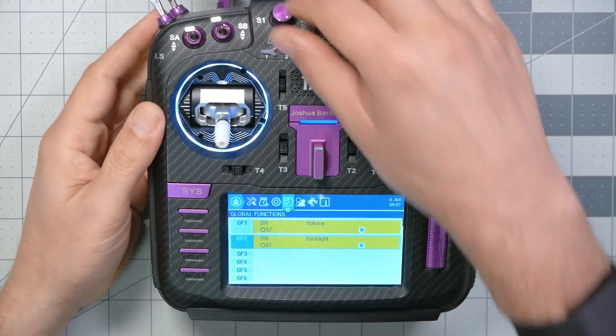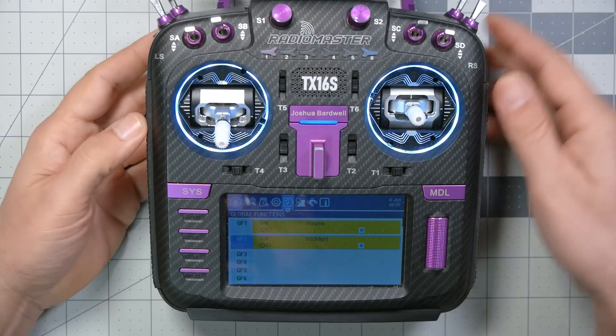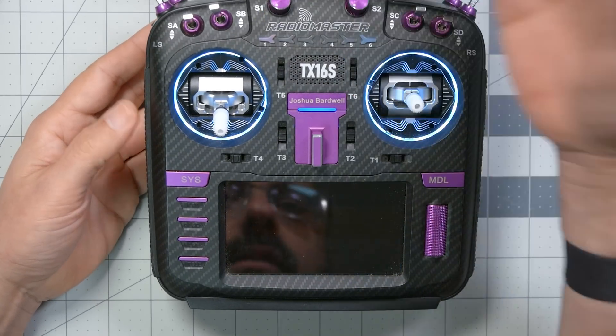I'm going to record a video here on camera — crank it all the way up out in the sun, crank it all the way up here indoors, or if I just want to read it a little bit dimmer, turn it down, turn it all the way down. It's up to you. So that is how you set up a knob to control the screen brightness. But the next thing you might want to do is automatically turn the screen off when you arm, because after all you're under the goggles and not looking at the screen — may as well save the battery power.